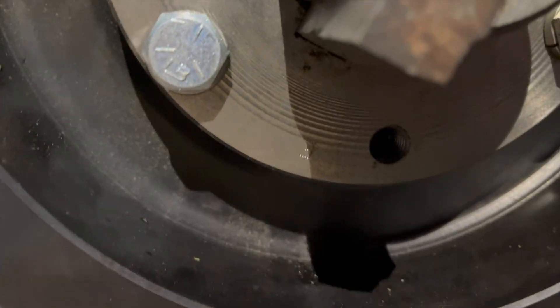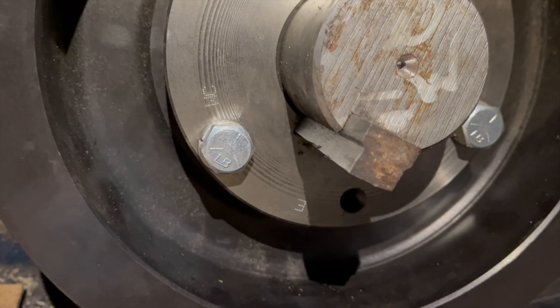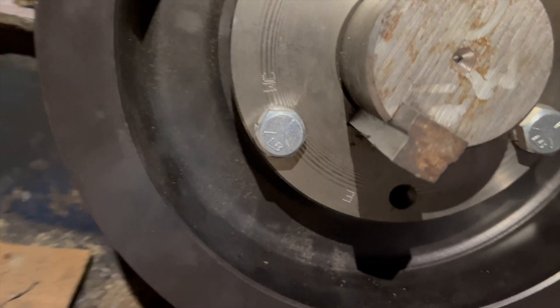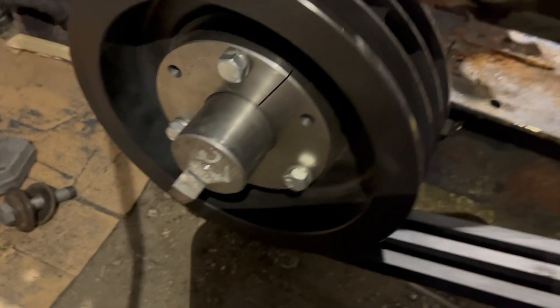The key was the wrong size on the shaft — I don't know how that happened. I'm not going to name names or point fingers because it could have been me. Either way, there were two different sizes on the pulley versus the shaft, so let me just turn that around.